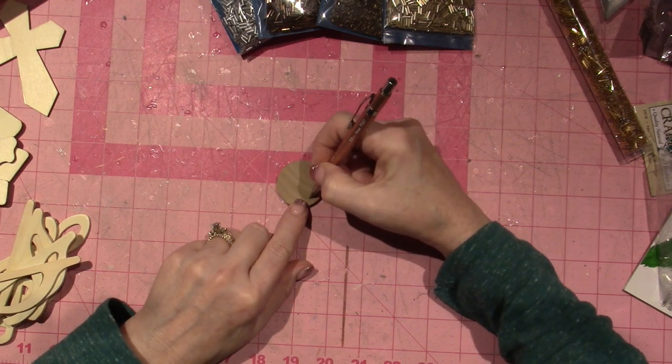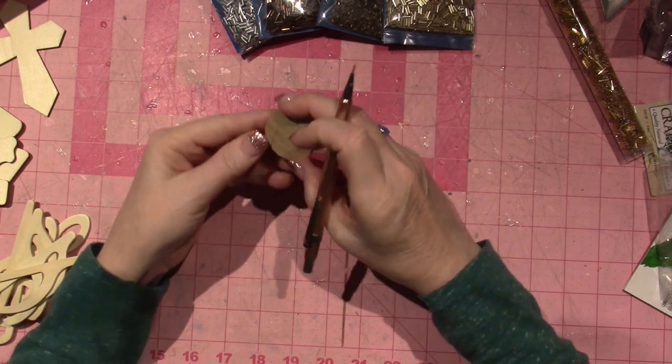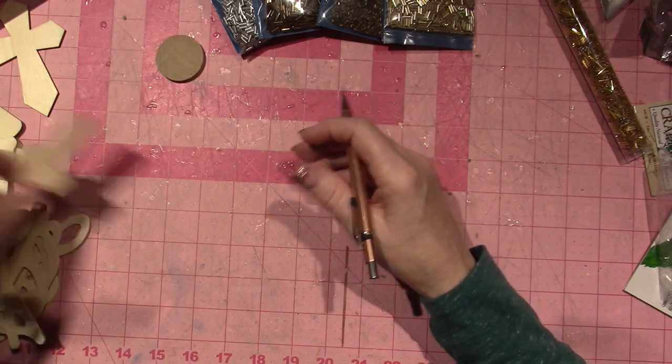I was thinking of using a cookie cutter so I could get the right size, and then a circle in the middle, and I could just bling that out. I think that's what I'm going to work on — something small, maybe one of these little crosses.